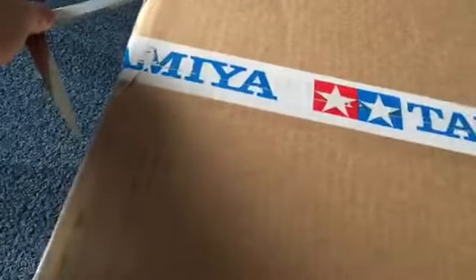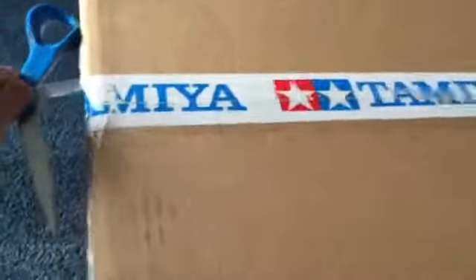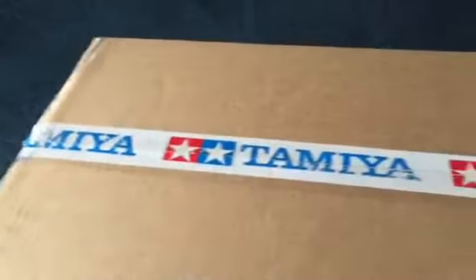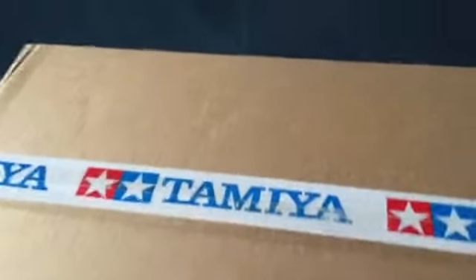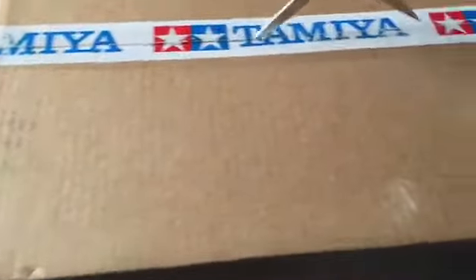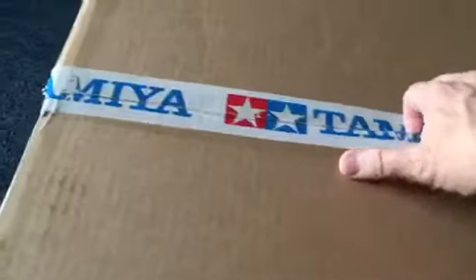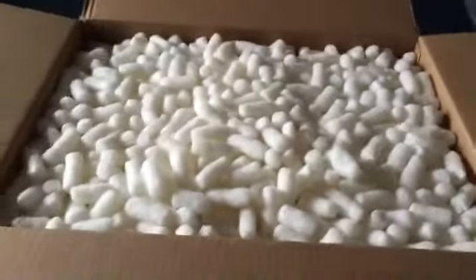I'm gonna open this now. I'm pretty sure this is going to be from that killer sale the Tamiya website had for the Unimog kit. I think even Tony at CCXRC ordered one — it was a really unbelievable price. We just decided my boys should have their first build be something like my first build: a nice easy vintage Tamiya kit.